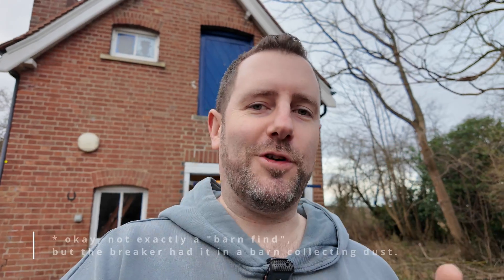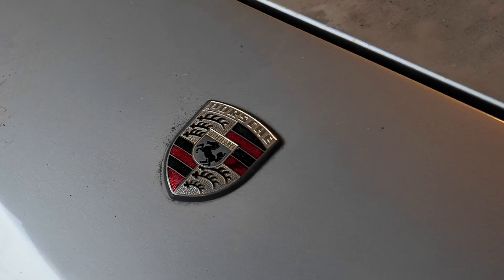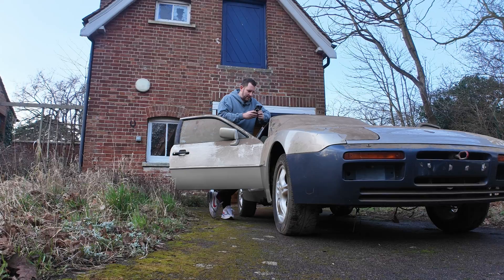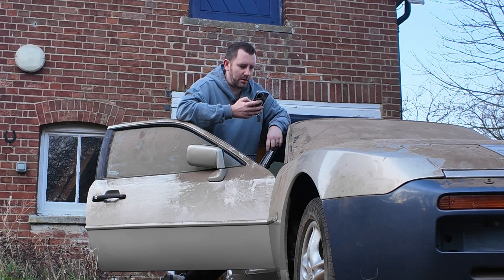Here it is — probably the ugliest barn find Porsche 944 S2 around. How do you open the bonnet? It turns out you don't open the bonnet from the driver's side — must be a thing they didn't change going from left-hand drive to right-hand drive. You open it from the passenger side, which is bizarre. I've never seen that in a car before, but maybe it was more typical back then.